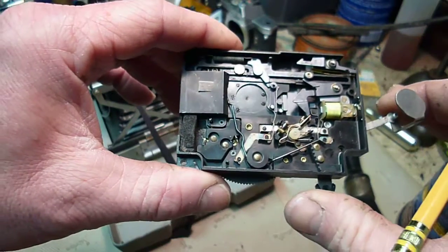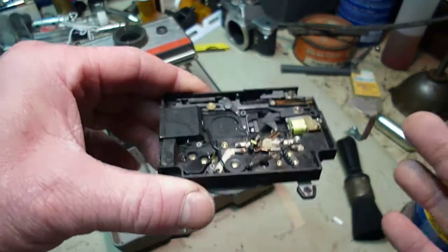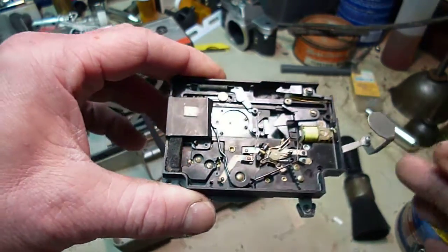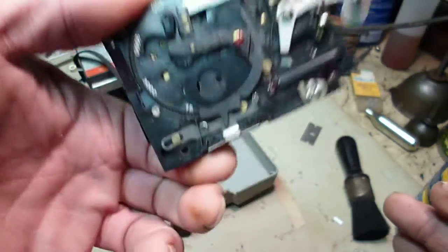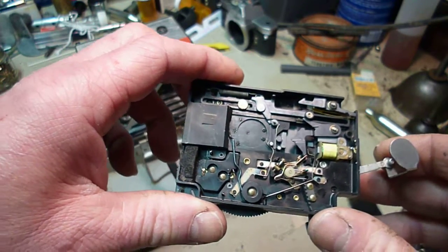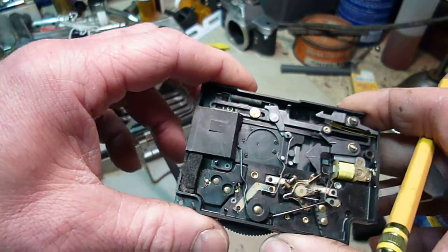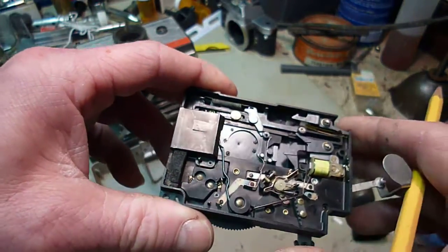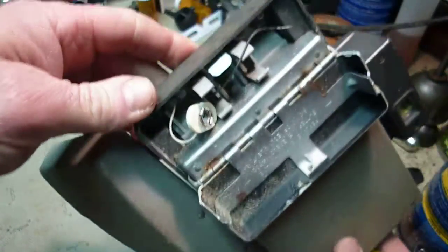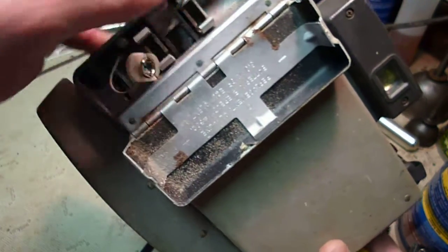So if you're going to buy one on eBay and they say the shutter works, they probably don't really know unless they've got the battery and know exactly what they're looking for. However, the build quality of these things was so good that it's very unlikely they don't work unless they've been really, really abused. You're more likely to have trouble with the bellows from old age. What you will probably have a problem with is the condition of the battery compartment — these leads right here. This is where your biggest problem is going to be, and usually on the negative side.